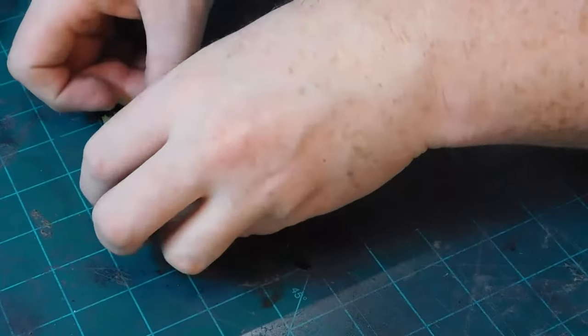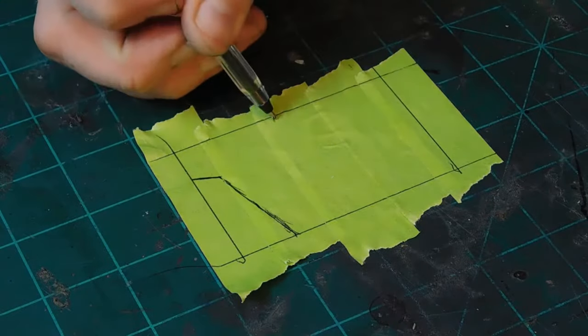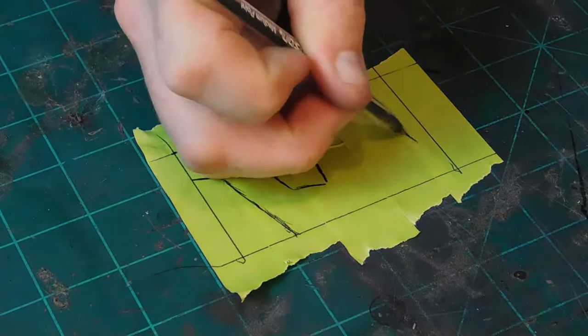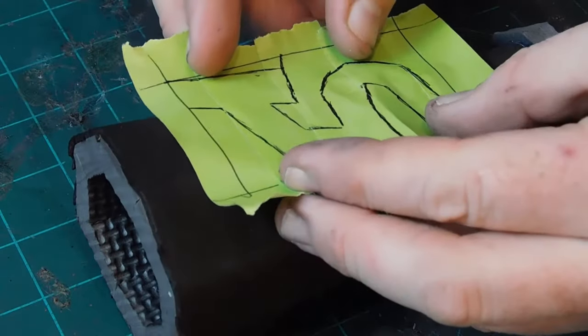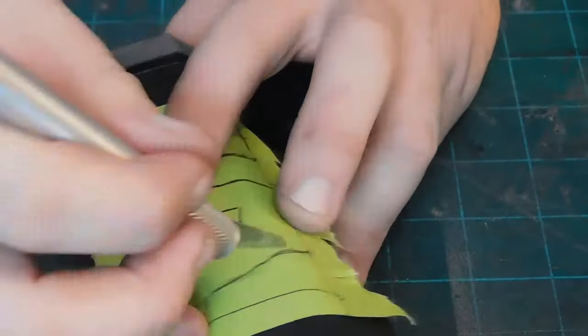I lay out a few pieces of masking tape and draw a rectangle. Since this is going to be one of the blue 5 value cans from the game, I reference some in-game art and draw out the 5 by hand. Then I lay it over the foam and use an exacto knife to score out the design.